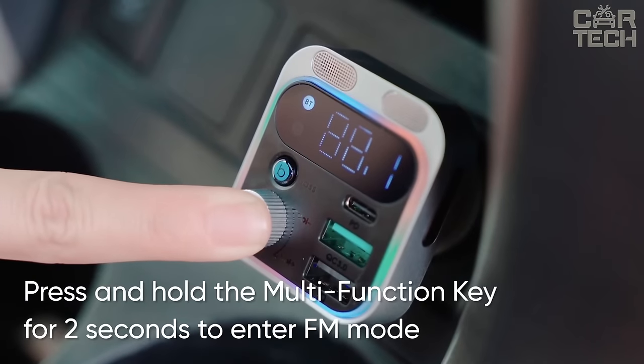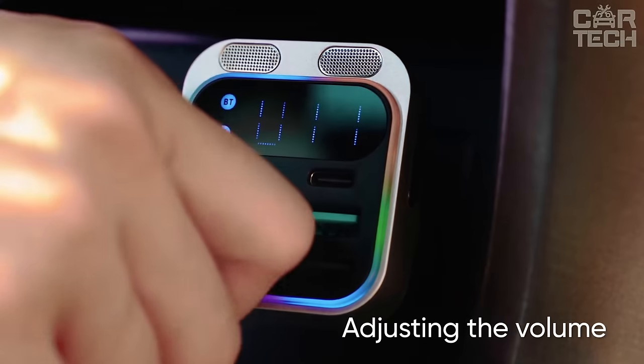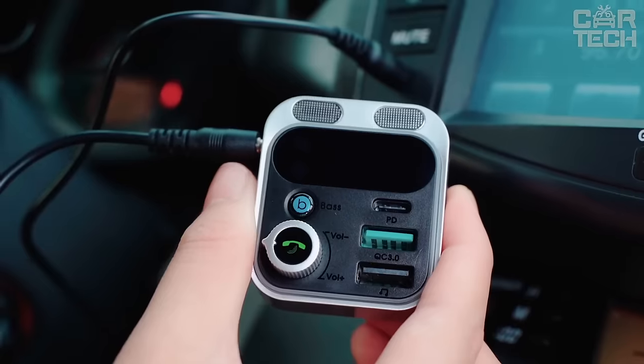Additional microphones and noise cancelling technology make hands-free communication comfortable. And the excellent sound of music is due to the amplification of low frequencies, so this transmitter will be a good companion on the road.